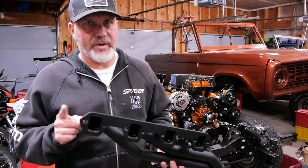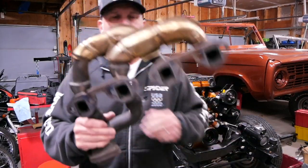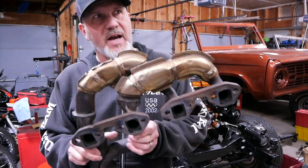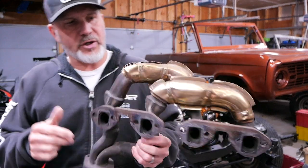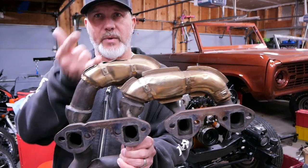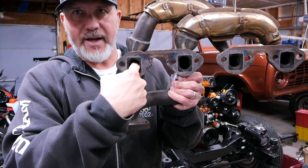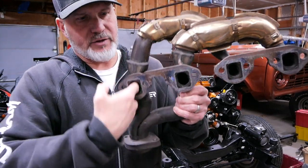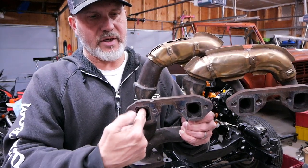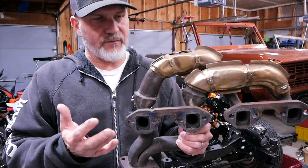Now let's look at what came on the Explorer and the reason why we're changing it out. This is one side of the exhaust for the Ford Explorer with the 5.0 in it, and you're going to notice that two of the exhaust ports actually go up and around and then connect with the other two. So when you look inside this header tube it actually goes both directions and there's nothing in there that actually directs it down — exhaust is coming through and it gets split, some goes up and some goes down.